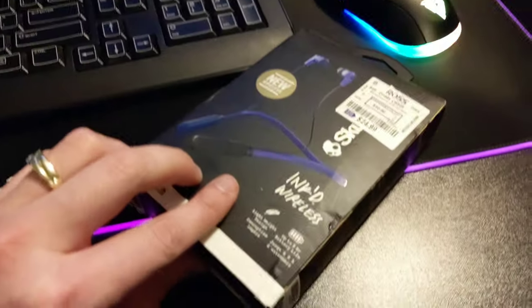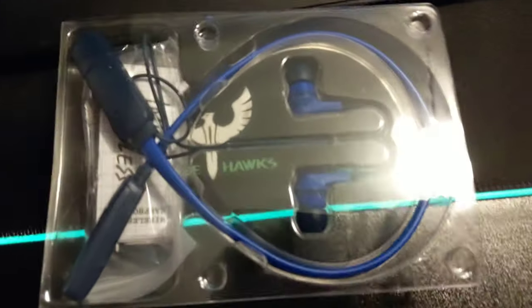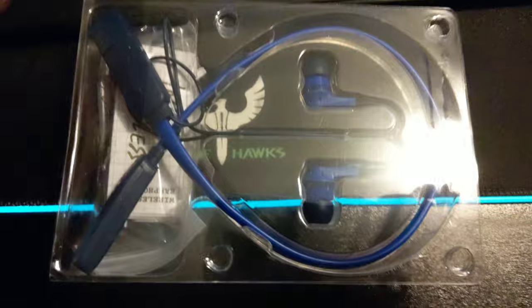Alright guys, this is the Skullcandy Wireless Buds unboxing. Let's go ahead and see what's in here. These are Bluetooth, so they'll link to your phone, tablet, computer, whatever you want wirelessly. Let's see what Skullcandy has thrown in the box.